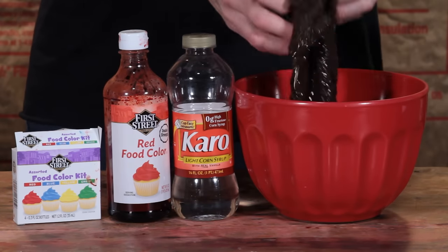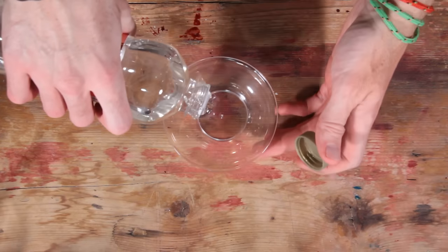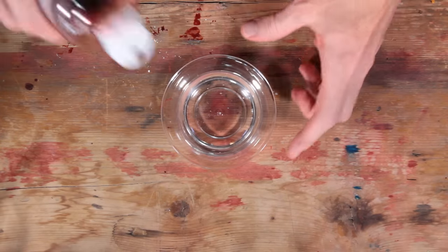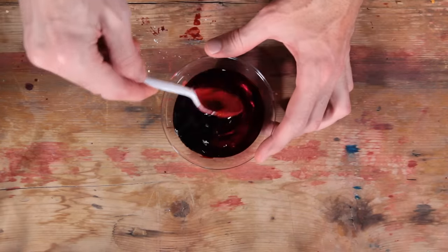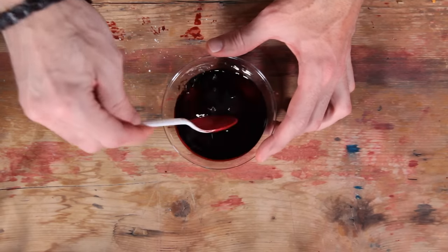I highly recommend getting a bowl with some water and putting a rag or washcloth in there so you can keep washing the blood off your hands. So first, pour the Karo syrup into your bowl, add the red food coloring, and add a lot. Stir with a downward motion to really get it mixed in good.